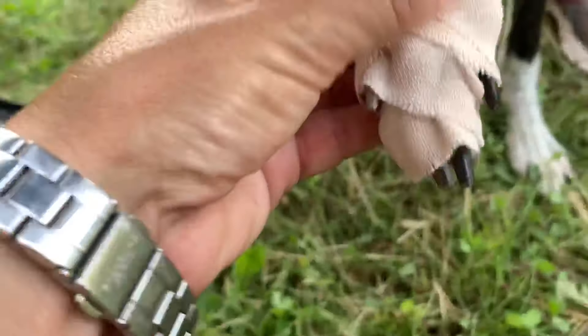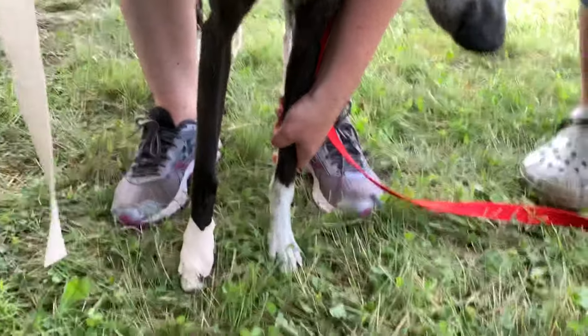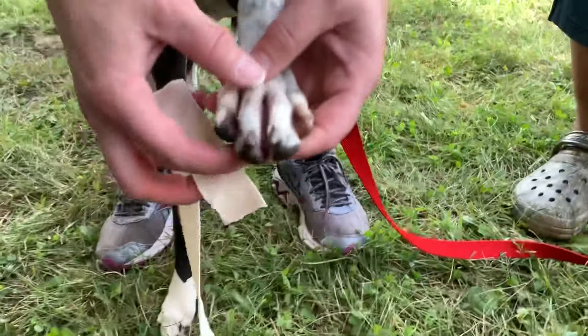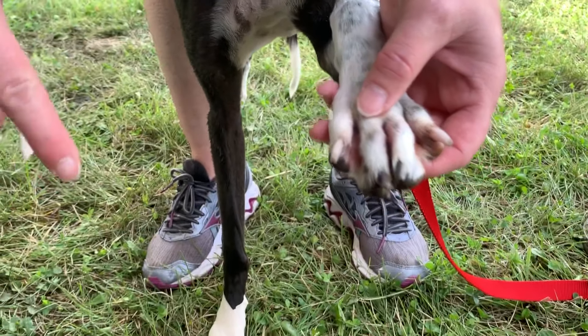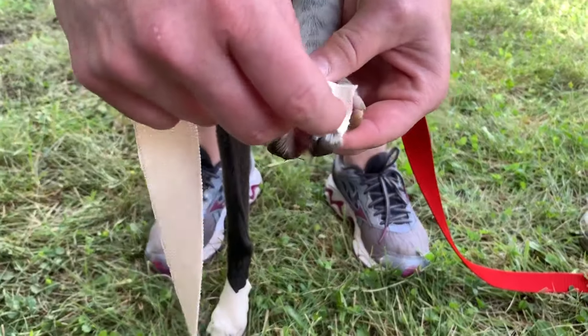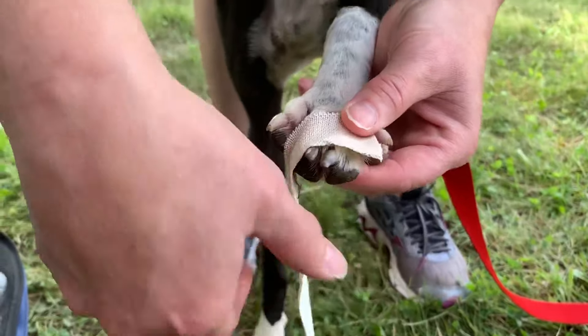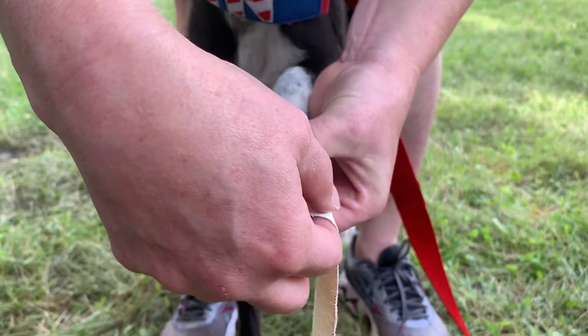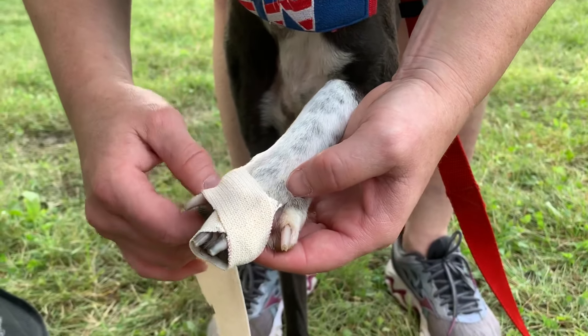So I'll do the other one. That's enough just to kind of keep them from getting caught. If they have a ligament that's loose, it stops it from pulling out too far — that's exactly what she did. So again, spreading the toes out, I do it with my fingers underneath. She's easy to tape, by the way, for never having this done. Sometimes they fight with me.